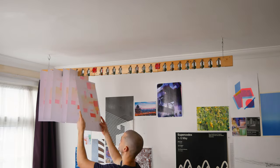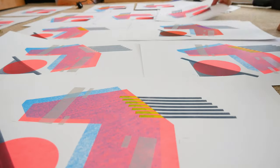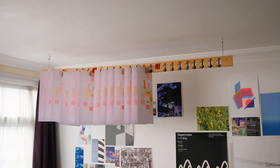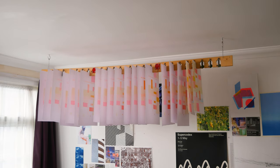As you can see, when I'm printing I can put all of my prints up on this rack. I don't have them all laid out on the floor, which is what I usually do and I end up stamping on a few and ruining them. This is a really nice and simple solution for paper drying.